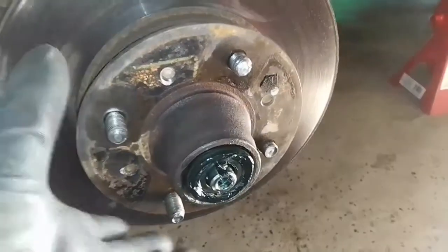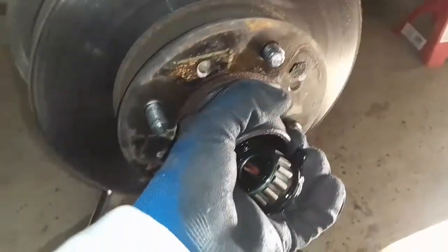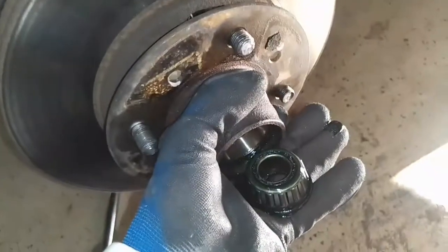Now that the nut is off, all we have to do is pull forward and the whole rotor is going to come out right here. Make sure you don't drop this piece — just hold on to that.